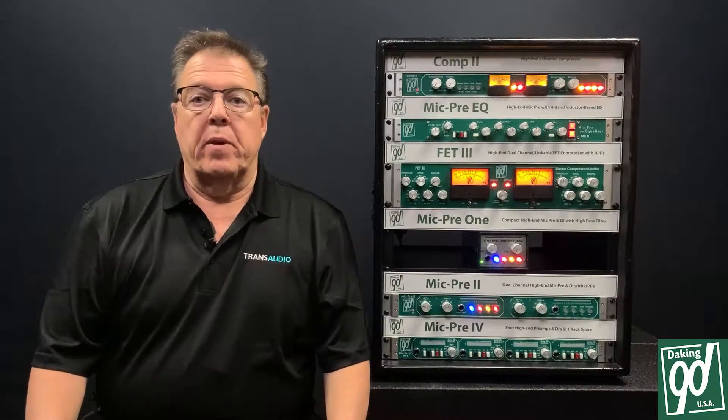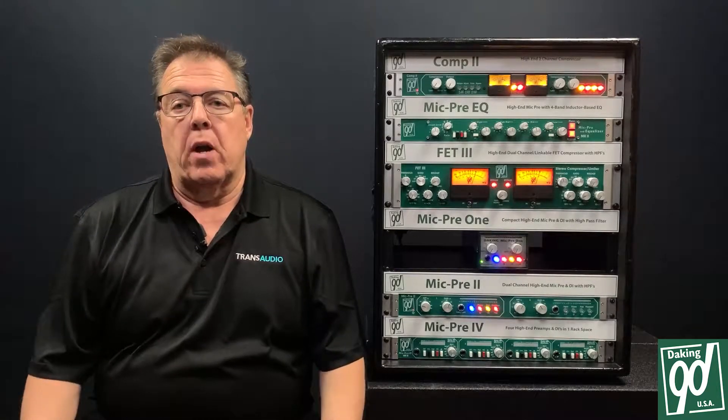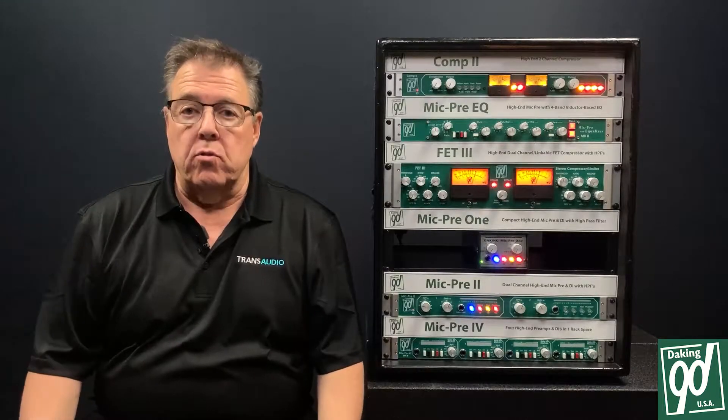Hi, it's Brad from Trans Audio Group. I'm here today with Daking to talk about a new product that we have called the Comp 2.